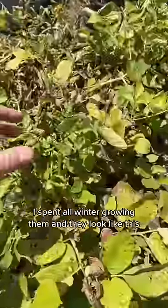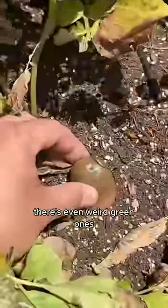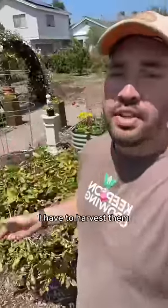My potatoes have a problem. I spent all winter growing them and they look like this. There's even weird green ones. I don't really have a choice — I have to harvest them. Let's see what I got.